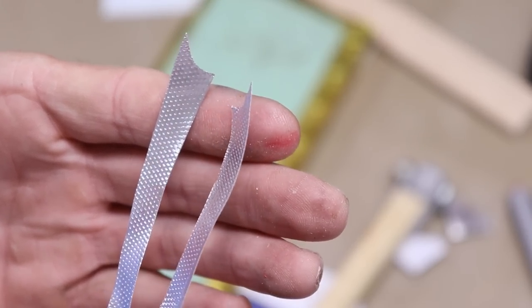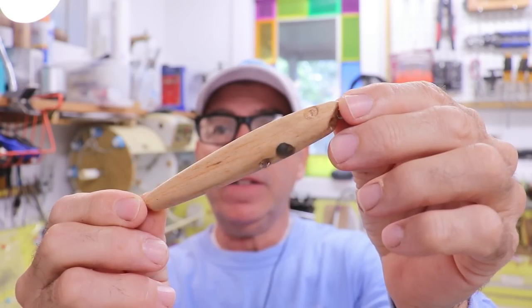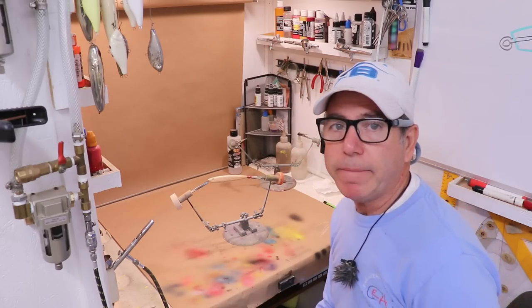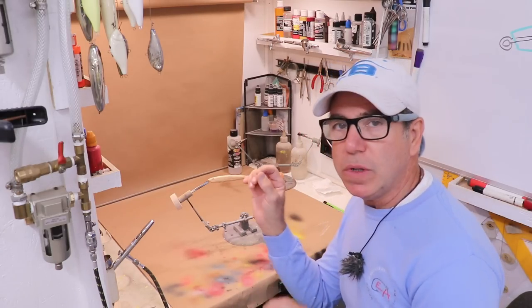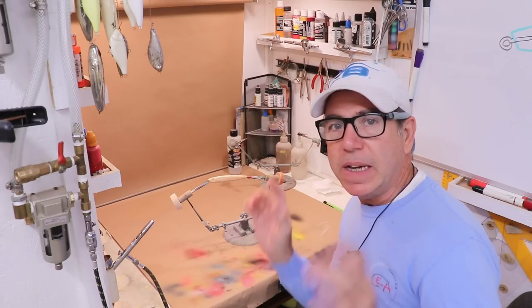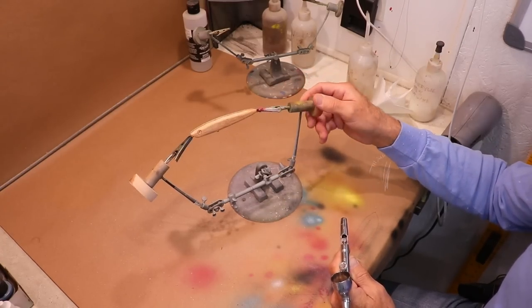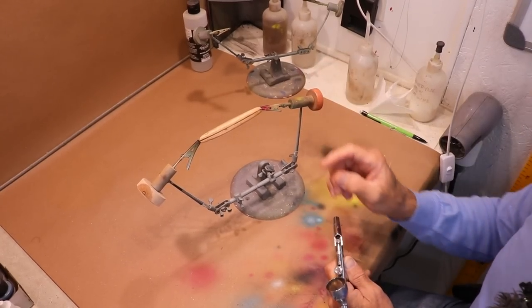We've got one foil piece for each side. I've given it a nice clean sanding and taken it to the paint booth to put a base coat on it. My plan is a base coat of white, then I'll apply the foil, do a little bit of detail painting on the foil, and then put another clear coat on it.